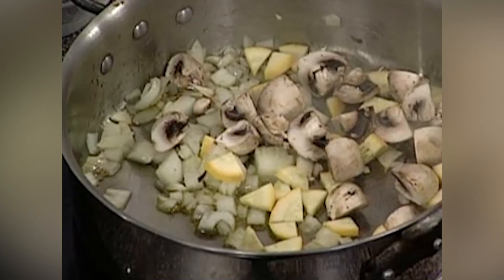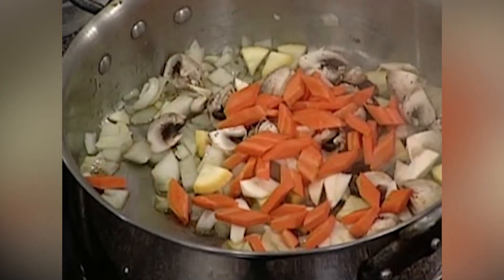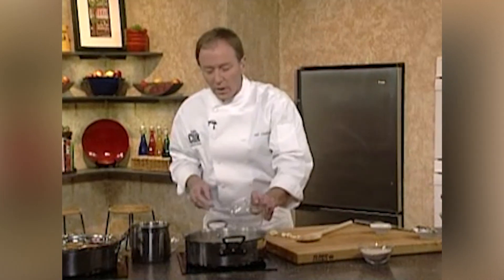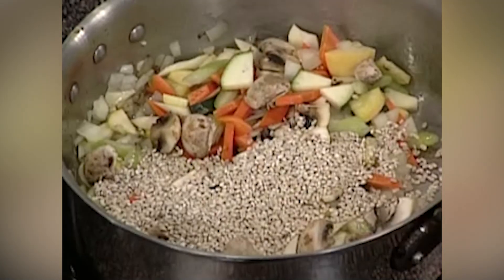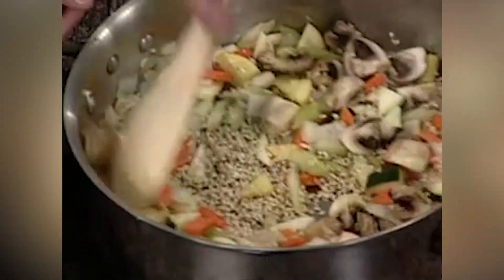Then we can add our other ingredients. I'm going to start with my squash, my mushrooms, my parsnips, my carrots, my celery — I cut these all different shapes. And I'm going to saute this a little bit. Almost as if I was making a pilaf, I'm going to add my barley and toast the barley in here with the vegetables as well. It's going to give it a little nutty flavor.